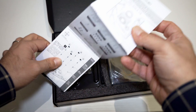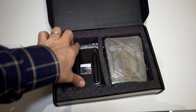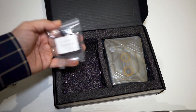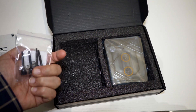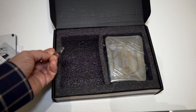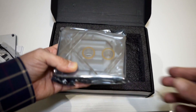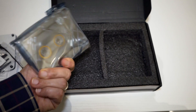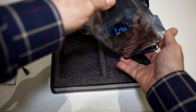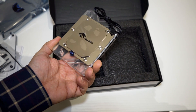Inside the box there's an installation guide, luckily in both English and Chinese. There's also the usual backplate, AM3 and AM4 screws, and the RGB addressable connector — the 5V one. And here is the water block itself. It looks really amazing and it's quite large.